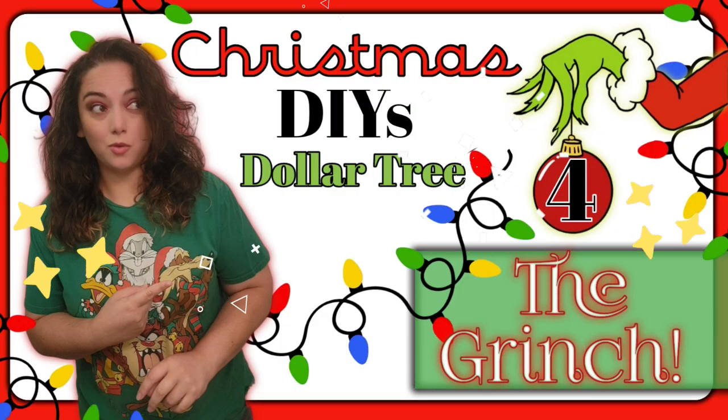Hello friends, welcome or welcome back to my channel. My name is Justina and here I like to make, create, and inspire fun art things with you through my DIYs. As you see today by the title, I have more Christmas DIYs for you with Dollar Tree items, but in the theme of The Grinch.